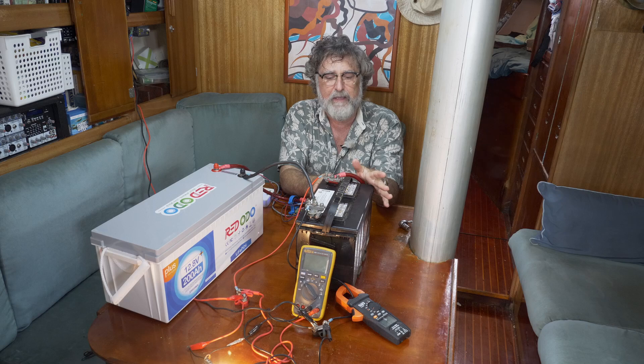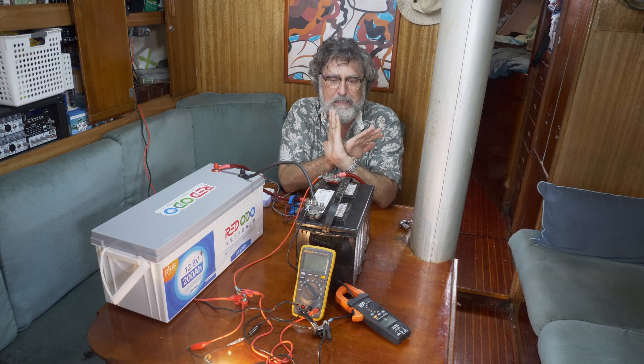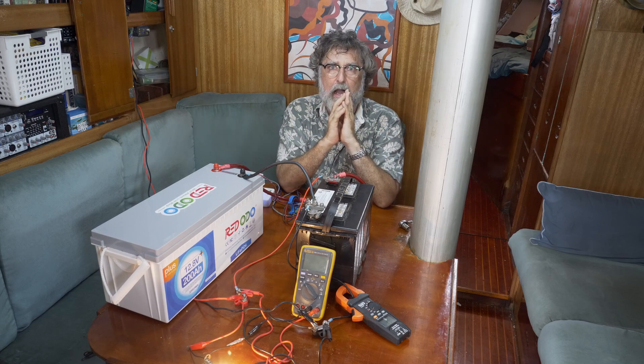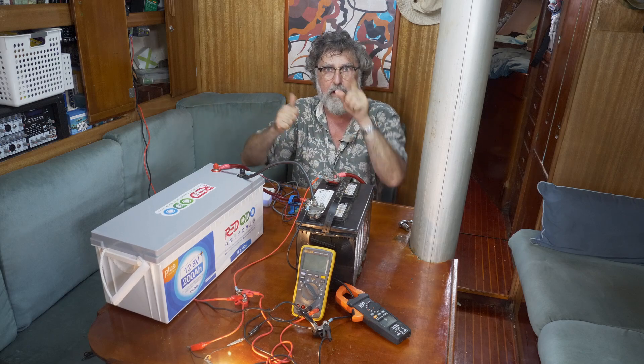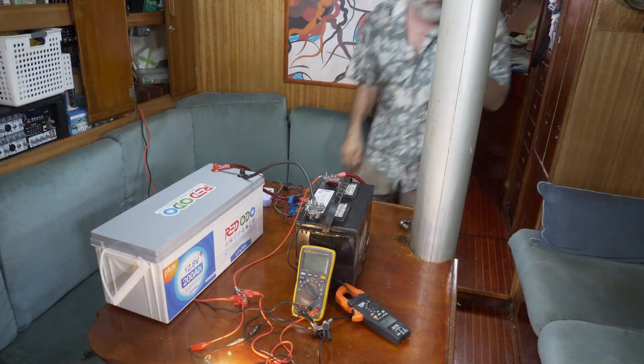But you might say, 'Nope, I want a dedicated starter battery that can't be affected by any load. I need it to always be trustworthy. Even if everything in the system goes dead, that's what I want.' So that's the next thing we're going to talk about.